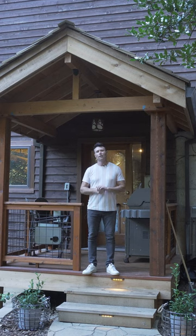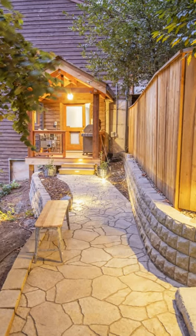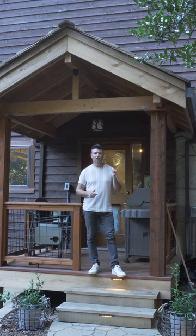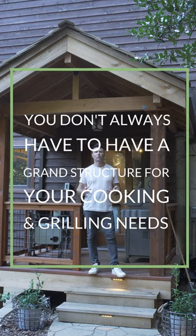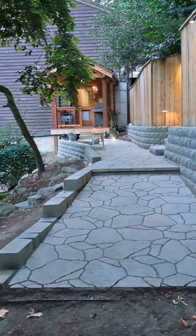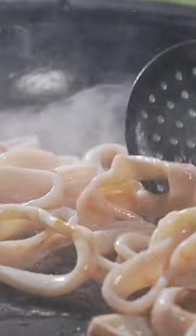Hey everybody, Micah, Outdoor Living Guide. Here we have a small attached covered structure. The tip today is you don't always have to think through a grand attached covered structure for all purposes. This little attached covered structure is for their barbecue or their outdoor cooking.